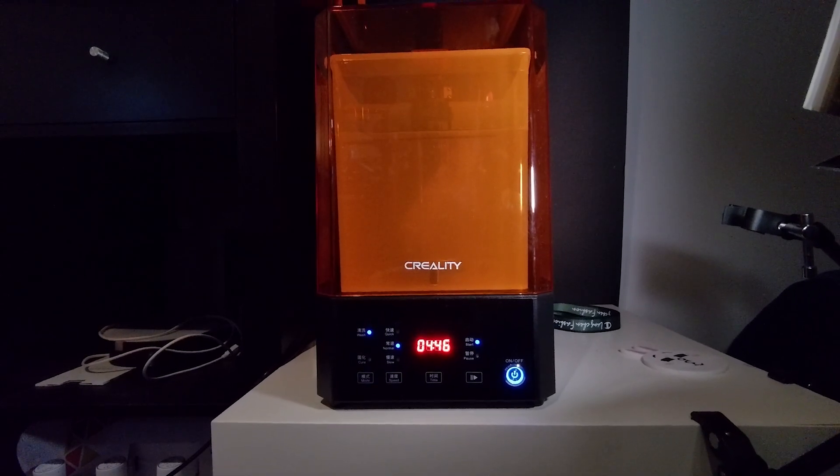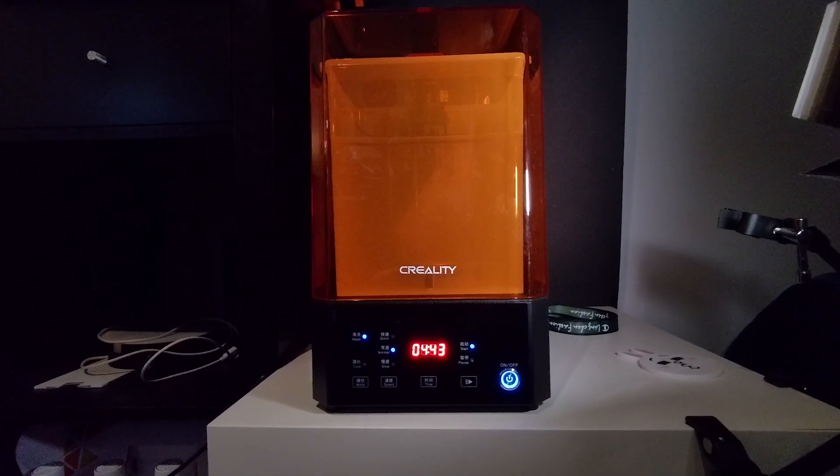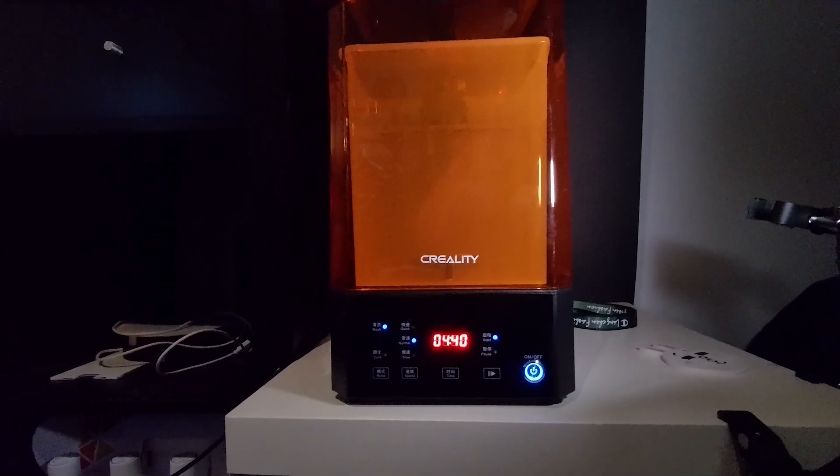Let's talk about hidden costs, because the printer alone isn't the only expense. It's a budget printer at around $200, which is mostly fine, but I quickly realized I could really benefit from a wash and curing station. Those aren't extremely expensive but they add around $150 to the cost of the printer. On the plus side, they save you a lot of time and hassle, and your parts will be ready for painting much quicker — so you should seriously consider one.